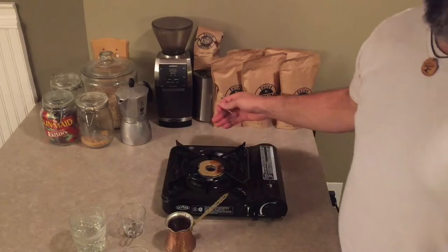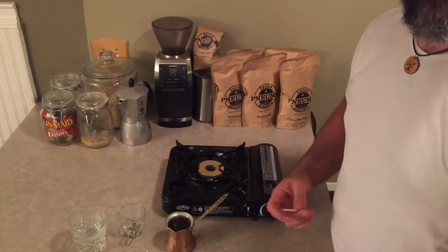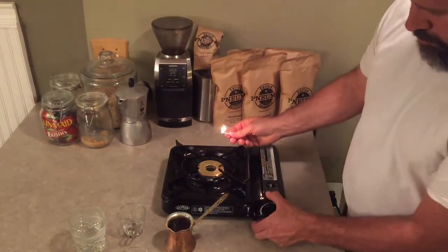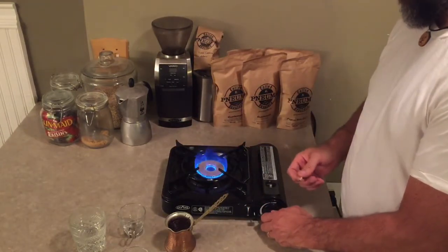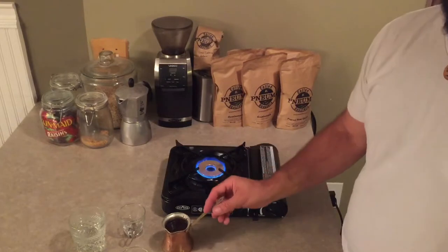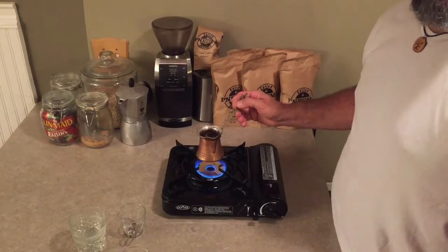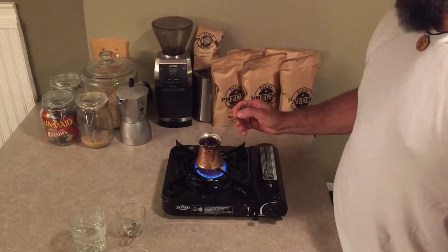If you have a gas stove, you could use this ebrik over a flame like this, or you could do it over an electric burner as well — it's just a little quicker and more effective with a gas heat source. I'm going to dial that heat down a little bit; I don't want to cook this too quickly. So this water is at room temperature. We've added the coffee. We've added the sugar. Now we'll add just a little bit of heat.